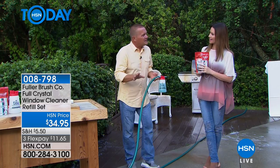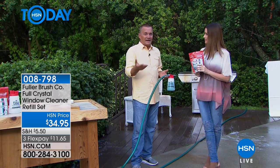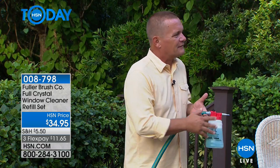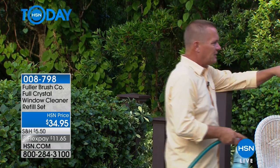Anytime you can get outside. When you're looking through the windows right now, if you look outside of your house, you have screens that are clogged up with all kinds of dust and debris and pollen and dirt, and then the windows themselves - maybe it's bird droppings, maybe it's just dust and dirt. This is going to take care of it on the outside of your house.